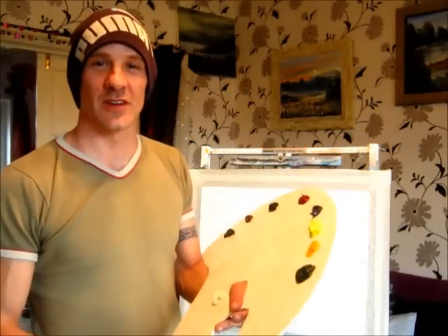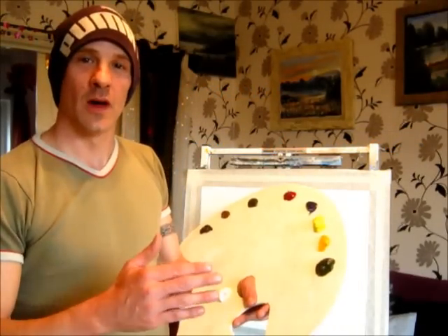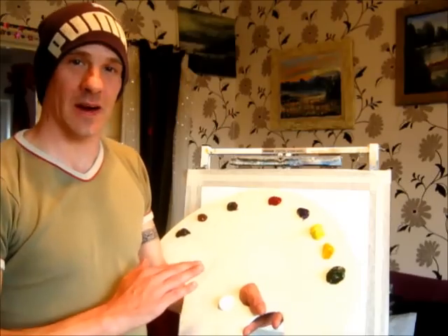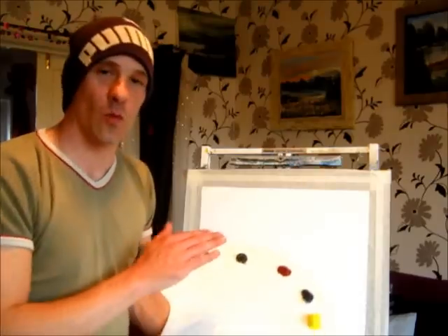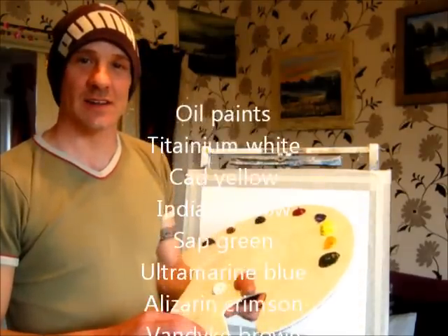Hi everyone, welcome to Natural Wonders. Today I'm going to do a wonderful woodland scene for you all. It's going to have some little waterfall in the background and it's going to have some stones showing underneath the water. So come along with us and we'll have a cracking time on this.